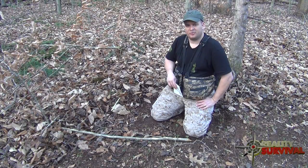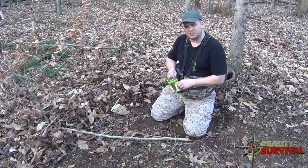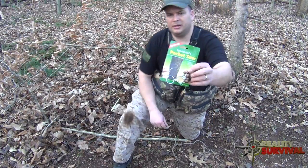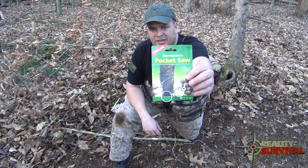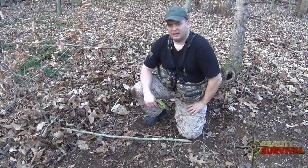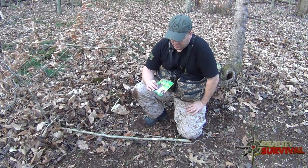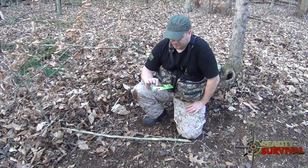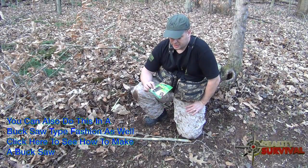Hey everybody, this is JJ. Right now I want to talk to you about these really cheap pocket saws. I see a lot of people put these in their survival kits, and personally I think they suck. I don't think they're very good at all, but if you know how to use them they can work — they can be effective — and you have to build kind of a bow to use it, and I'll show you how to do that here in a second.